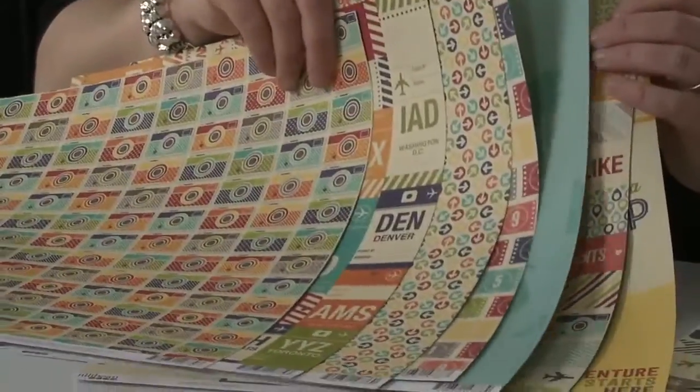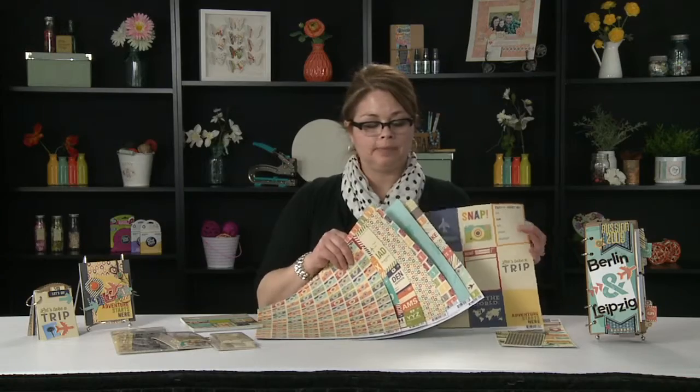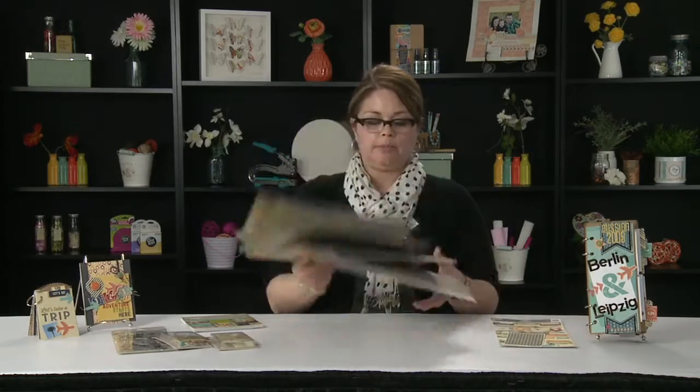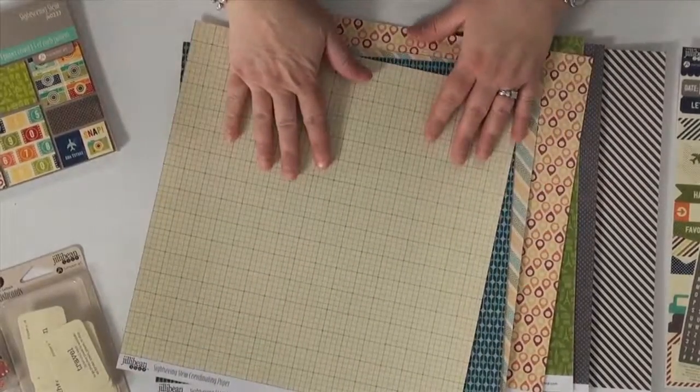And of course we've got bite-sized bits, which I made into a small album. And then on the B-sides, just great prints that go with the collection, really easy to translate into projects.